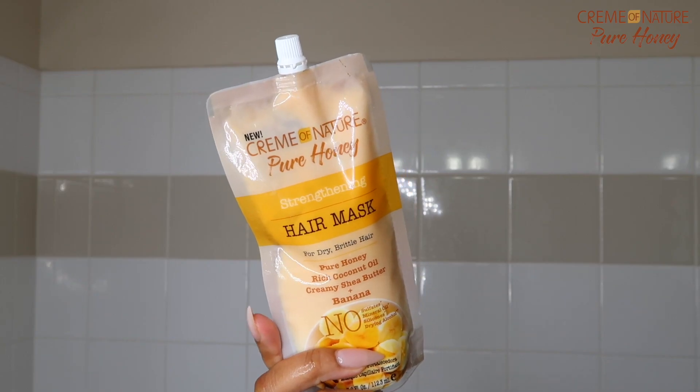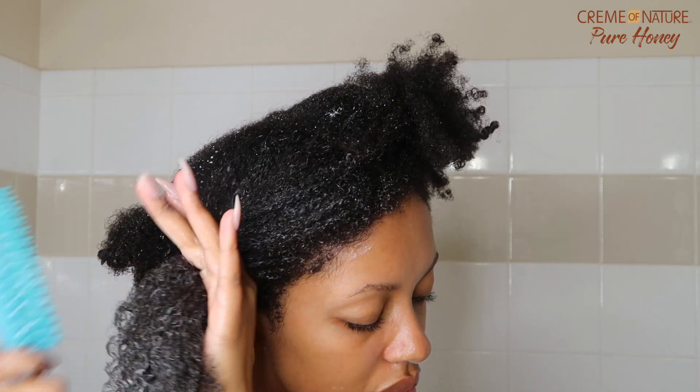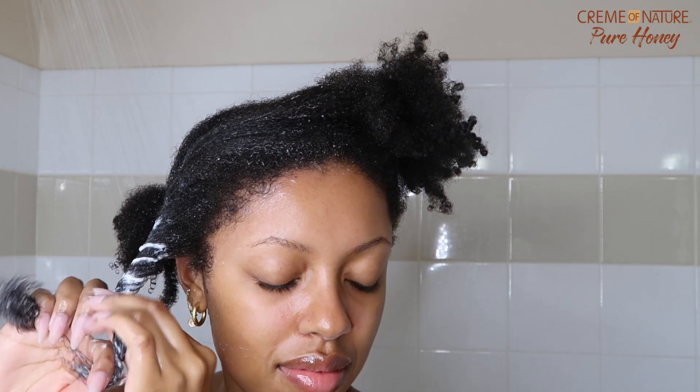So I just finished with shampooing and using a bit of a treatment on my hair. I use the Cream of Nature Pure Honey Strengthening Hair Mask. I decided to use this product today because it has honey, coconut oil, shea butter, and banana. From my past few videos, I've told you that I've been working to strengthen my hair because it was breaking a lot. I had a lot of breakage. So I am definitely opting more for strengthening hair products lately. This is actually supposed to improve the strength of your hair, moisturize, and help protect against breakage, which is all the things that I need. If you guys want to check out this hair mask from Cream of Nature, then make sure you check out my description box.